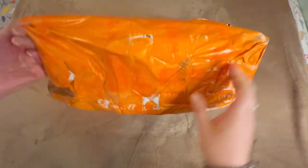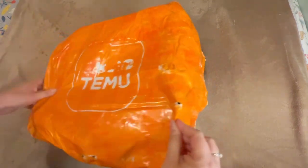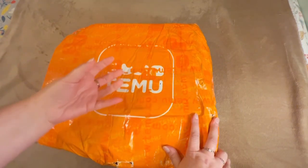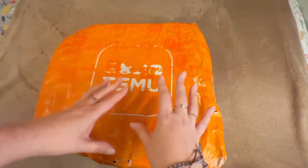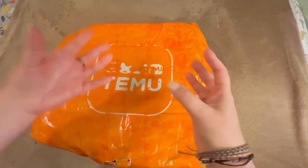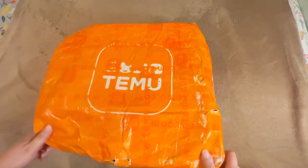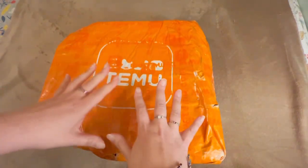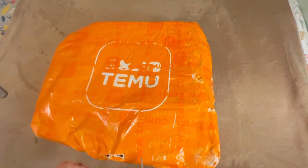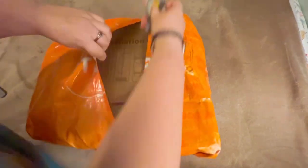So this is how it came — it did survive travel but it is a little beat up. The whole point with Temu's shipping is economical value over protecting product value. Obviously if you try to protect the product that requires boxing and filler, which is very expensive to ship. Versus being able to cram everything into a bag and tape it up tight — that really reduces shipping costs. It's a very long introduction, but we're going to go ahead and open this up.